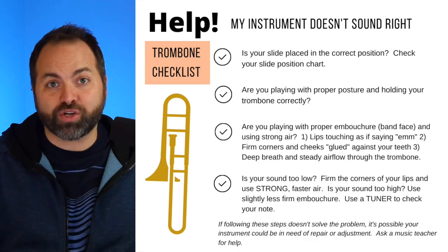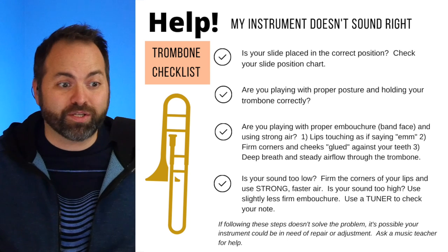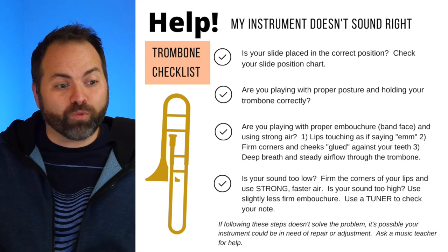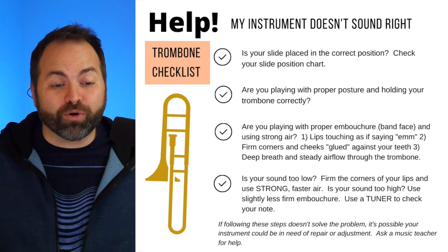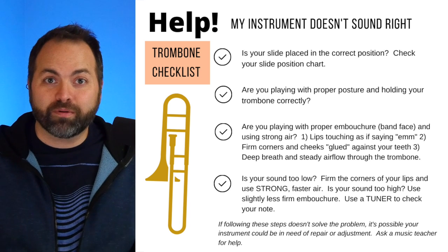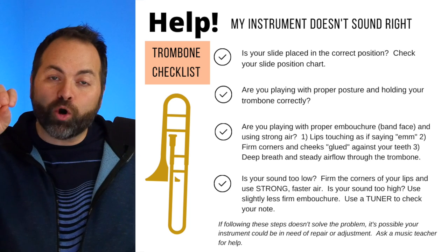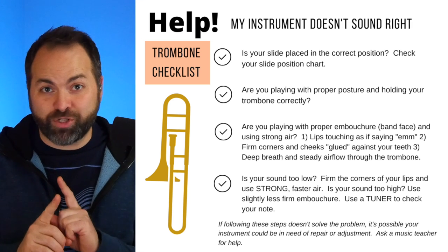When you play your notes you want to always be listening to the sound you're making. We have a handy chart to check if your instrument doesn't sound right. If your sound was too low, firm up your lip muscles a little bit more and use stronger air to bring your note up to the pitch we want. If the note you're playing is too high, slightly relax your embouchure muscles and slightly open up the inside of your mouth as if saying 'ah' — that's going to bring your note down to the low B flat, which is what we want.